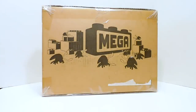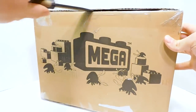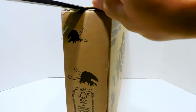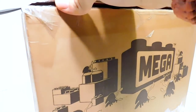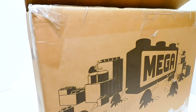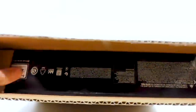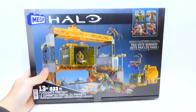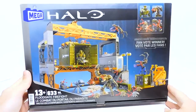Without any further ado, let's go ahead and get this box open and take a closer look. We are going to be careful here, because as I said, Flustered very generously lent this to me, so it is going back to him in good condition. The box size in general is a little bigger than a lot of people thought, but in some of the photos it looked bigger than it actually is. And there we have it — the fan vote winner, Floodgate Firefight.